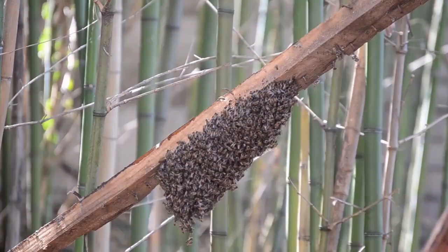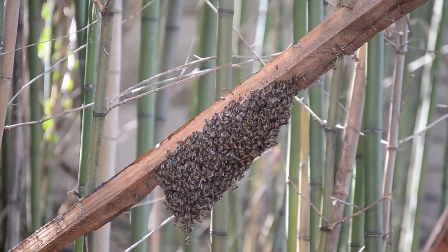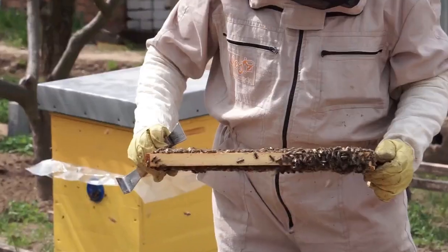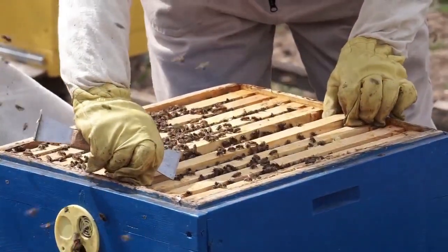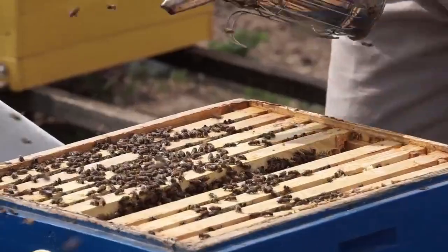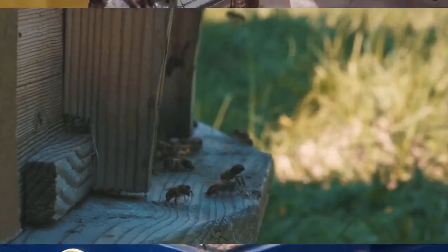Offering a clean water source nearby can also be enticing to bees. Place a shallow dish with water and stones or sticks for them to land on. Make sure your hive is well maintained and ready to welcome a colony — ensure the frames are in good condition, the hive is clean, and there is a fresh supply of sugar syrup for nourishment. With patience and these strategic placements, your hive will become an attractive home for a thriving bee colony. When the bees move in, your journey as a beekeeper begins.